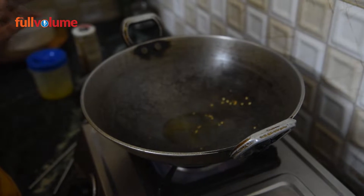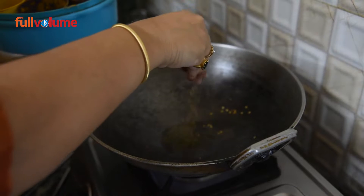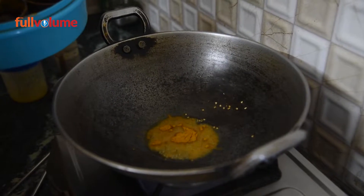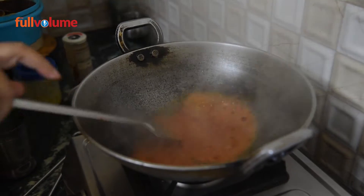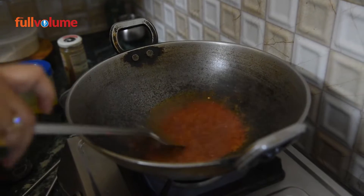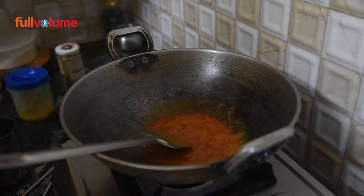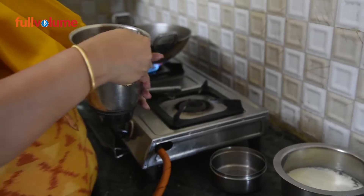This is the tomato and onion paste. We will put it into the pan. We will mix it well. We will add some pepper, some salt, and some spices, and mix everything together.